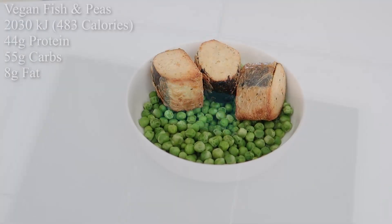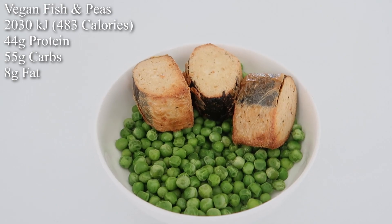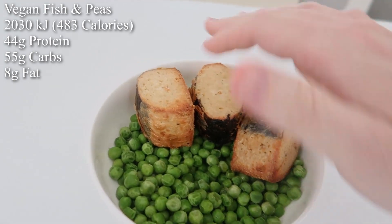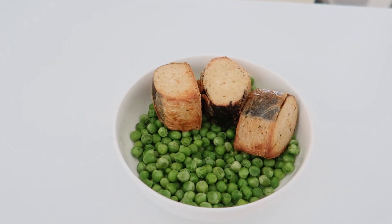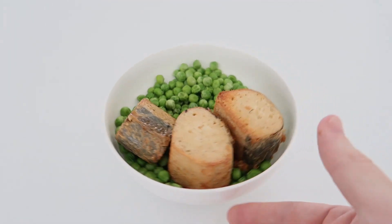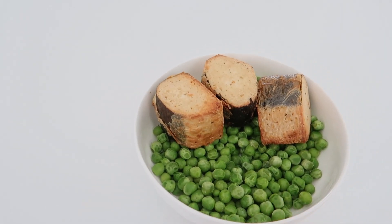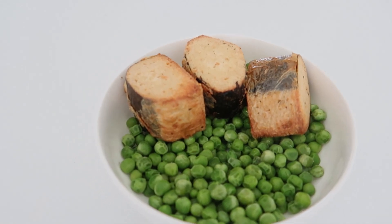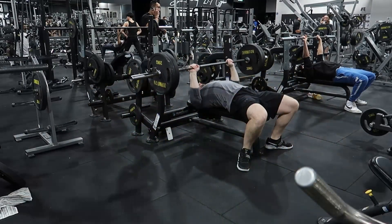104.2. First meal - having it later than I would like and it's simpler than I would like, but sometimes you just got to eat for nutrition. I have 200 grams of lamb, some vegetarian chunky fish, and 200 grams of peas. Real simple, real basic, but it's protein, it's nutritious, and it's actually relatively tasty. I'm going to eat this and then in about 30 minutes head to the gym and start training.